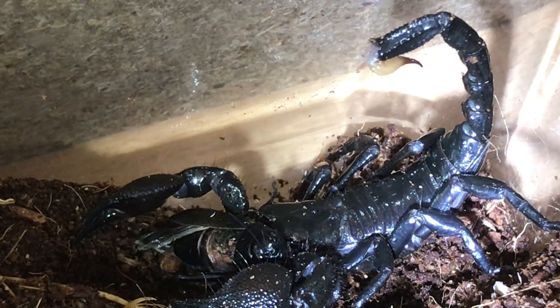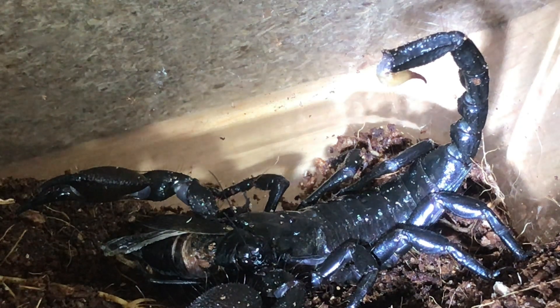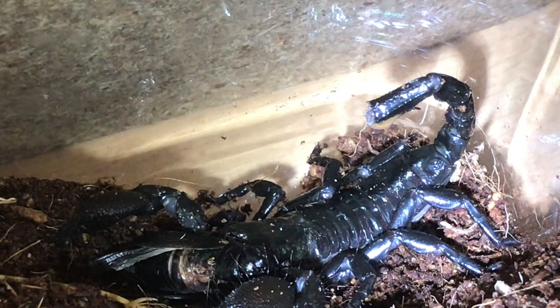I'll leave this scorpion alone now to settle down and eat its meal — I don't want to stress it out too much. I do have that parcel I'm going to be opening a little bit later, so please stay tuned for that. Thanks for watching everyone!